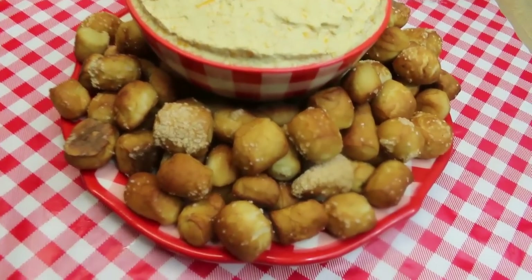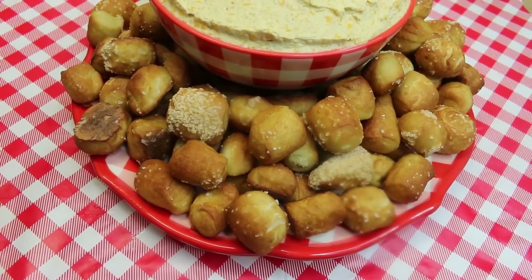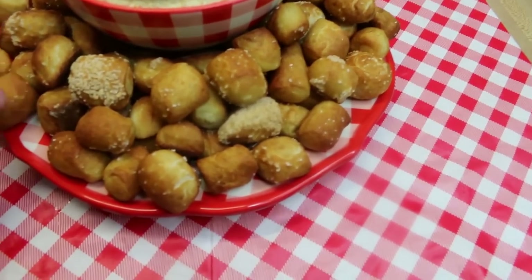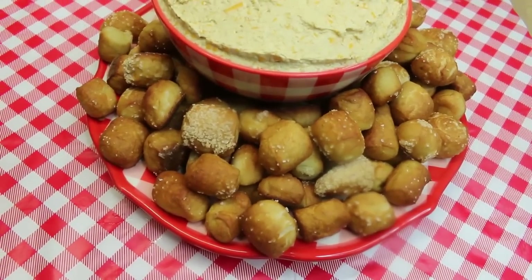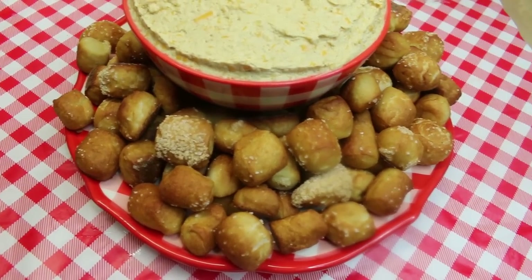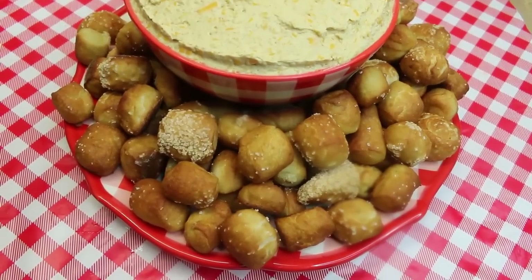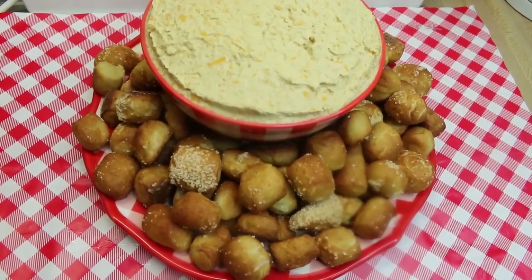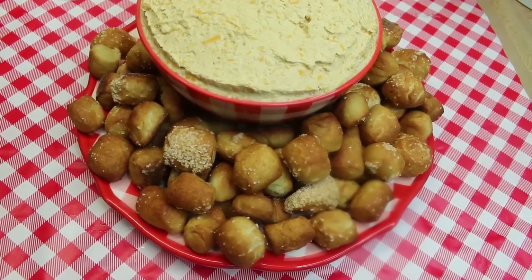Hi everyone, I'm Noreen and welcome to my kitchen and another installment in our Super Bowl snack series. Today we are going to be making these utterly delicious soft pretzel nuggets that you can put out on your snack bar and serve them up with our beer cheese that I made in another video. Everybody is going to be really happy — the only problem is you better make enough because these are going to disappear fast.